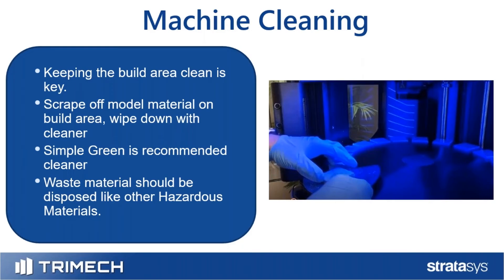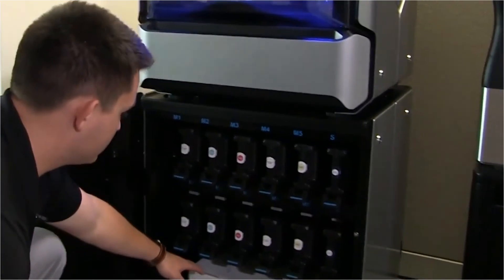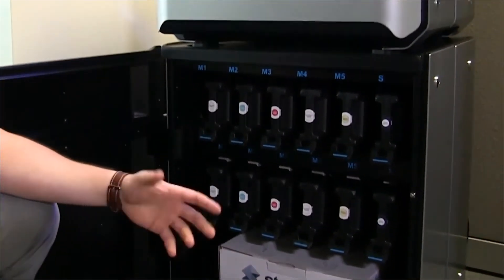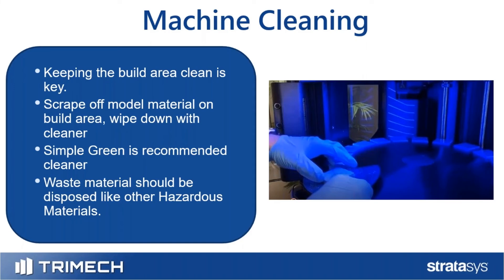These machines do create waste resin, which collects in a bag inside a box — most machines hold a couple of kilograms. That is uncured resin, so you want to make sure it's handled like any other hazardous waste. It cannot be dumped down the drain, and you should not open it up, let it cure, and throw it out. It's a large amount of resin and must be treated as a hazmat material.